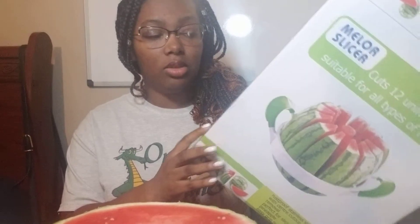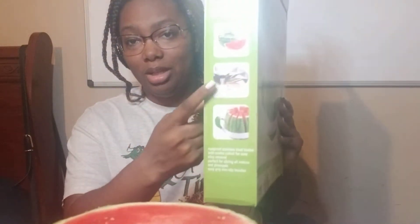There are no paper directions inside the box, but you do have this on the side which pretty much just has a picture of a watermelon showing how you place the slicer over it. It's kind of like — this is so simple.